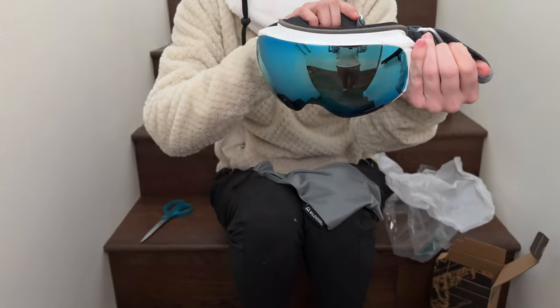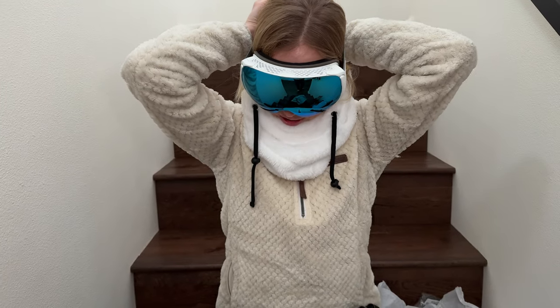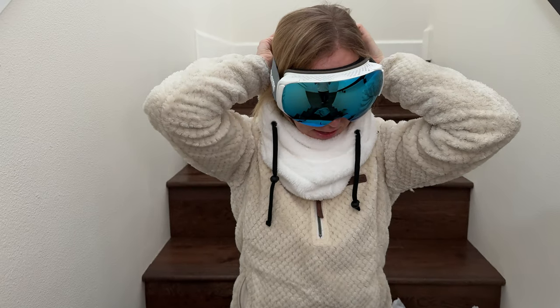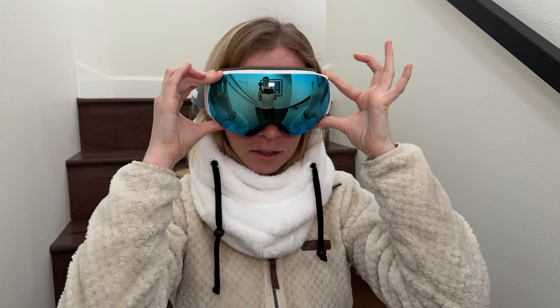So I'm really pleased about these so far. Let's try them on. I need to adjust the straps, but otherwise it feels like they are going to be really comfortable to wear and some good quality.